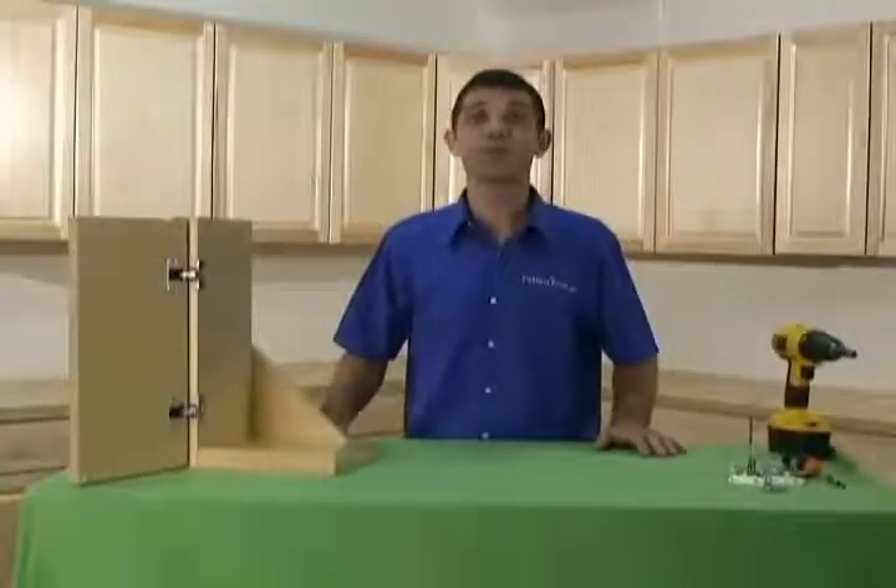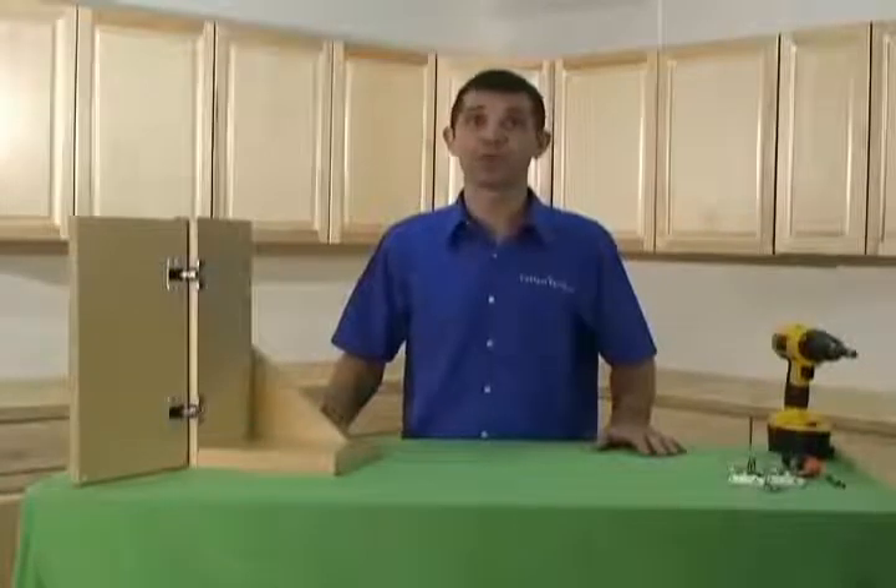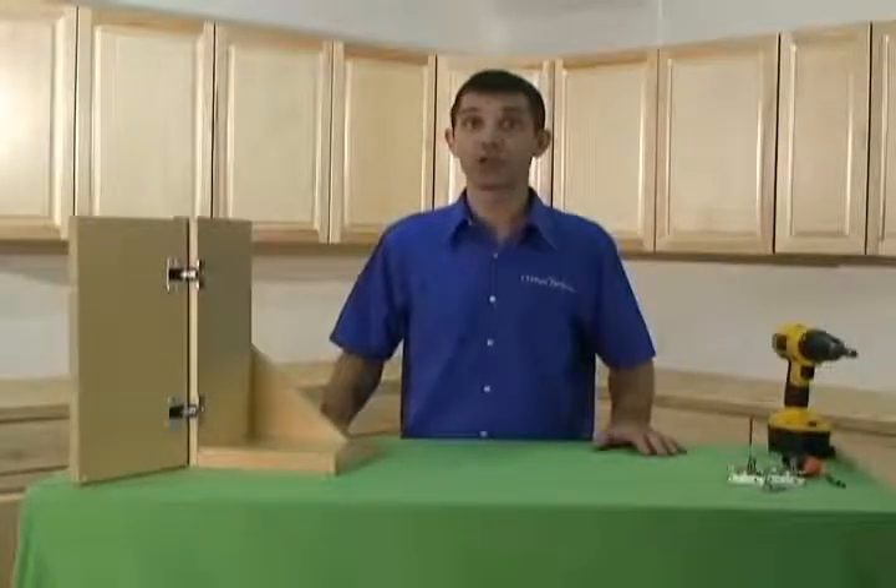Hi, I'm David and welcome to the CabinetParts.com video blog. Today we're going to show you how to replace and adjust your Blum Compact 33 hinge.